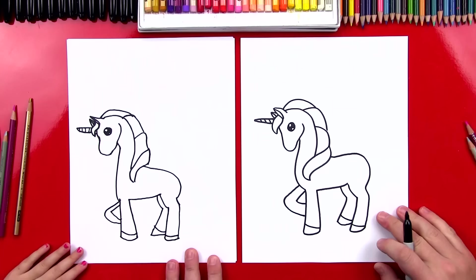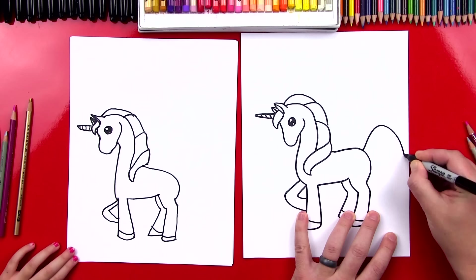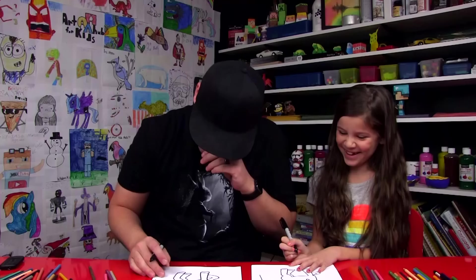What's our unicorn missing now? The tail. Let's draw a really pretty one. We're going to start right here, come up, and curve down. That's a fun line — it's like a roller coaster. So start there, come up, and curve down. Going up, going up — it's a roller coaster line.